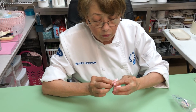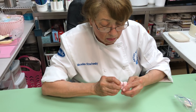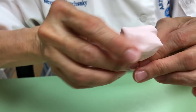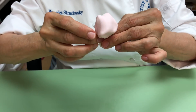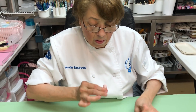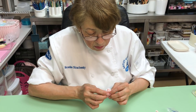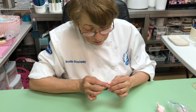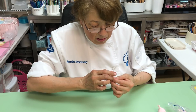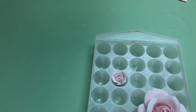The flower is really done. Turn it around — and if you want it more open or more closed, you do it like this. Then you're going to let it dry.